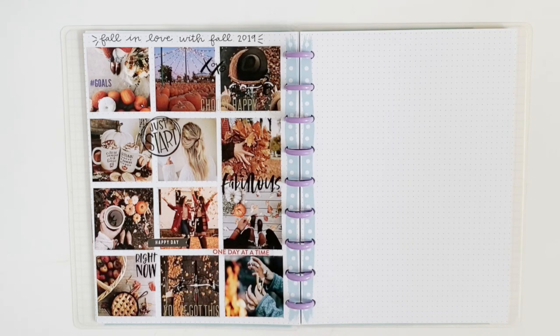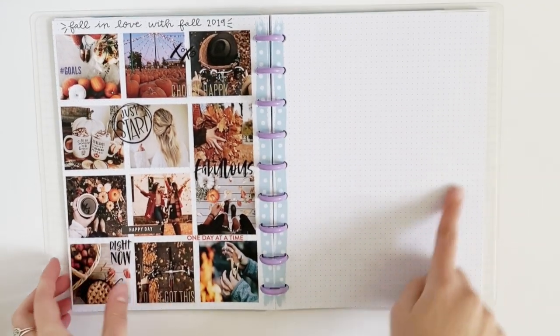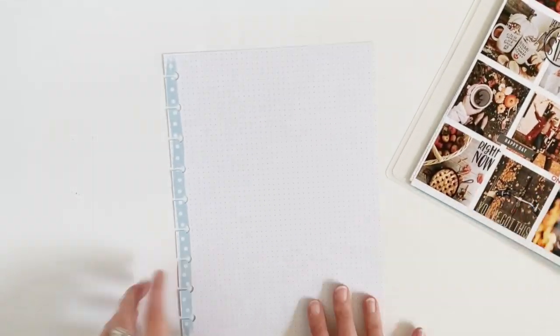Hi guys, welcome back to my channel. In a previous video I showed you how I made my fall inspiration page, and now I'm going to use the other side for my fall bucket list — things I would just like to do this fall.